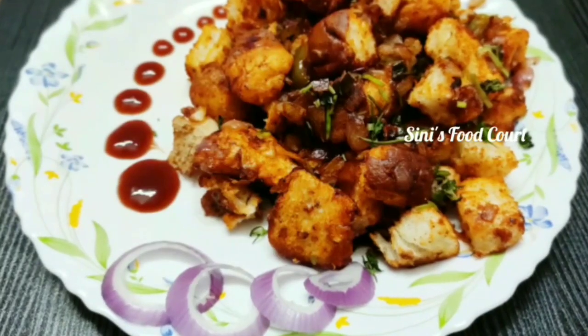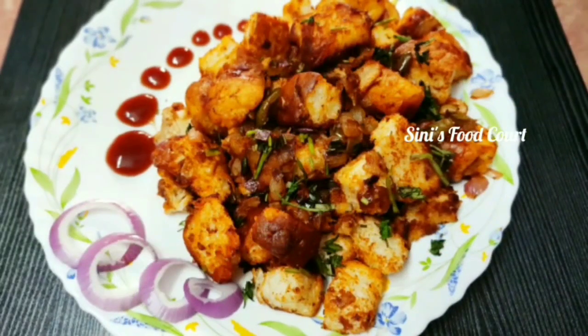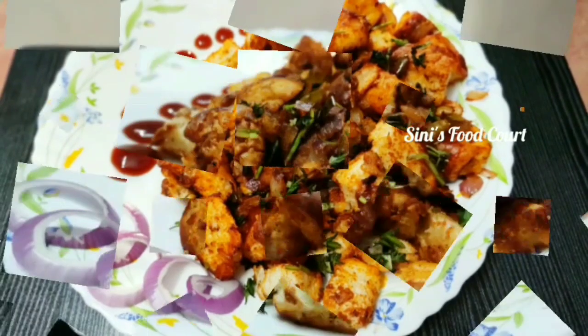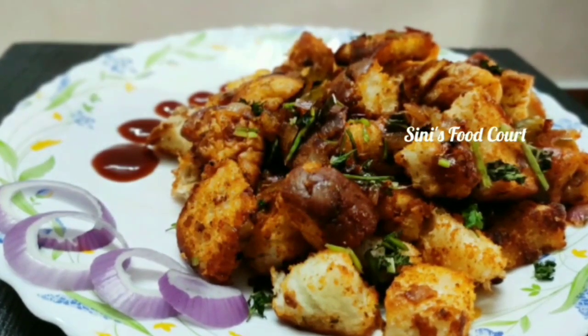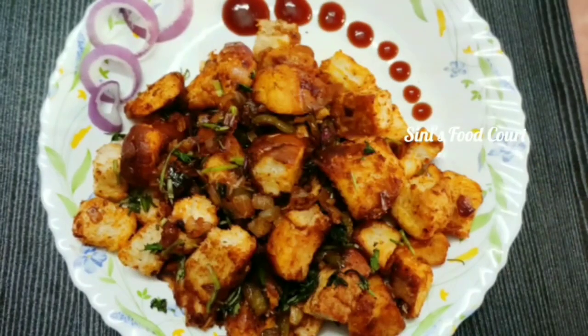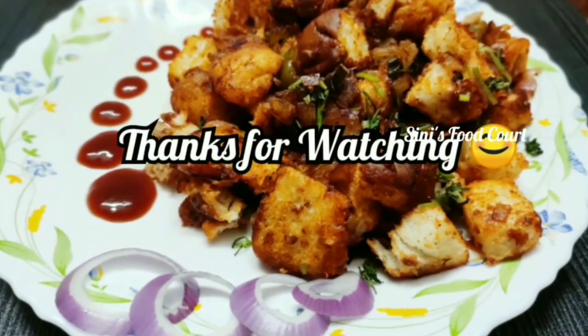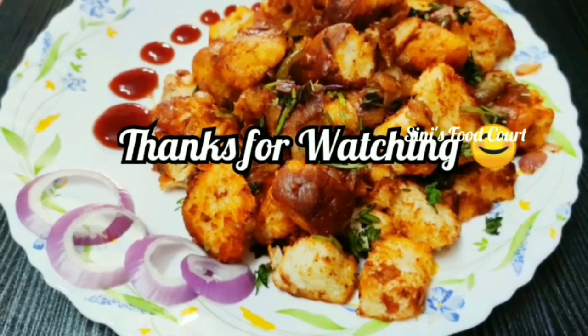I will try it too, and if you try it too — it's tasty. Try it too. Please don't forget to subscribe to our channel, press the bell icon. For the next video, thank you.